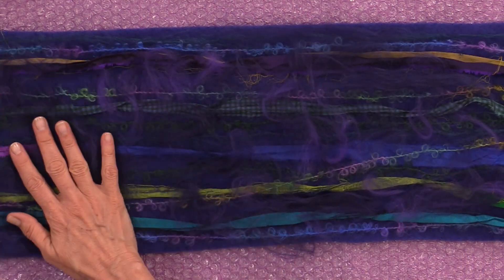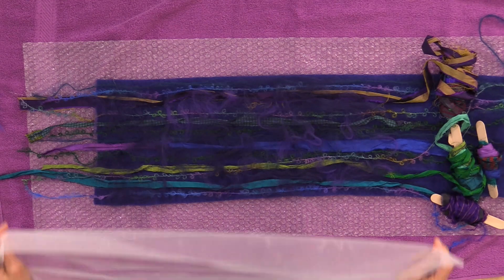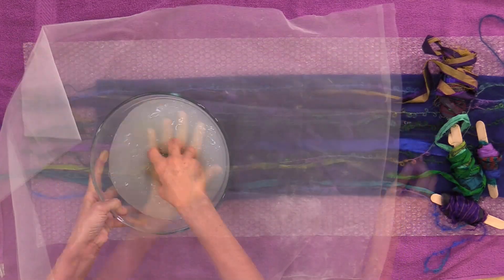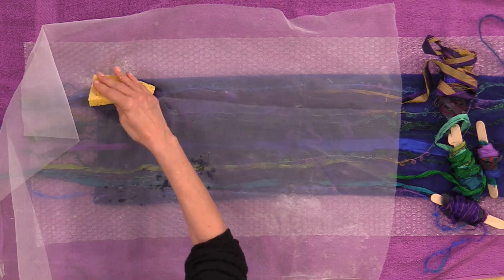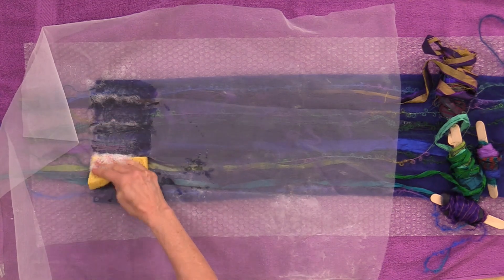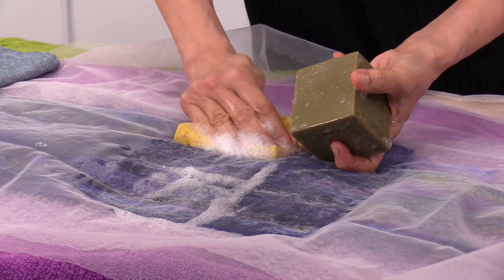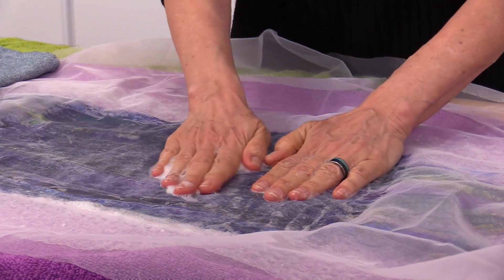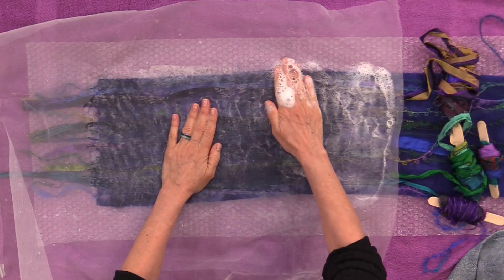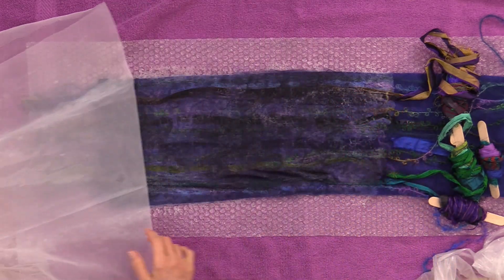Complete your fibers until you get almost to the end of this section where you have your yarns wrapped around their dowels. Wet that section through your mesh, adding soap and water at the same time, pressing air out and water and soap in. Then gently peel back your mesh and replace it with your plastic.